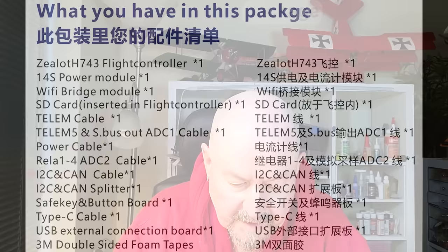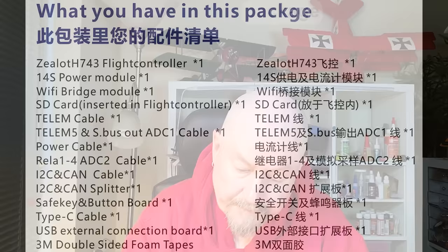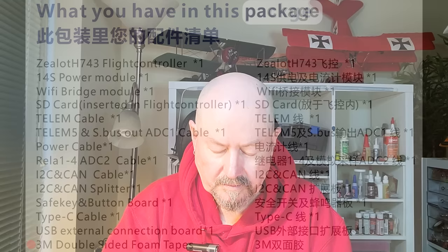There's an I2C and CAN splitter, so multiple CAN devices can be connected to a single CAN port. There's a safety buzzer - pretty standard with flight controllers - a safety switch for arming, a USB cable, and an external USB connection board, which is quite interesting. Also included is double-sided tape.